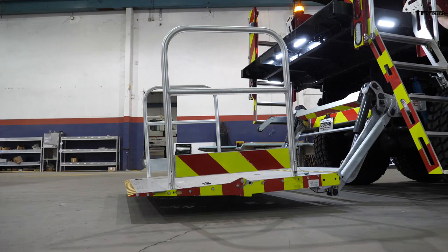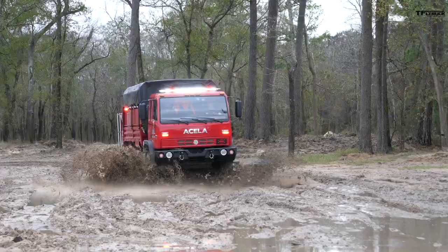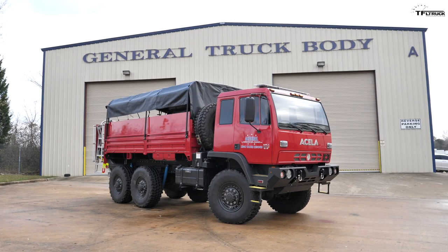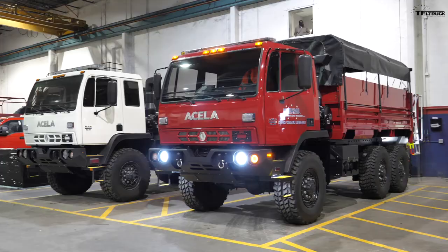In this video, I'm going to show you all the features on this big rig, take it on the highway, and of course take it in the mud right here in Houston, Texas. This video is brought to you by our friends at Acela Truck and General Truck Body. Use the link below to check them out because they have some really cool big rigs.